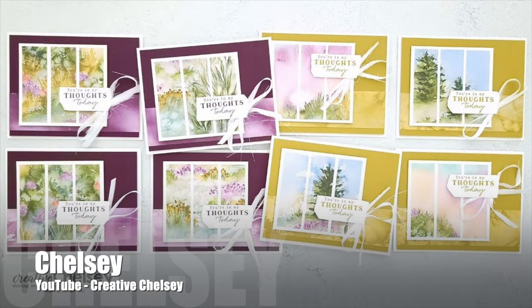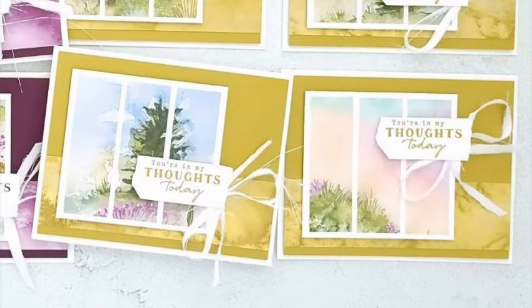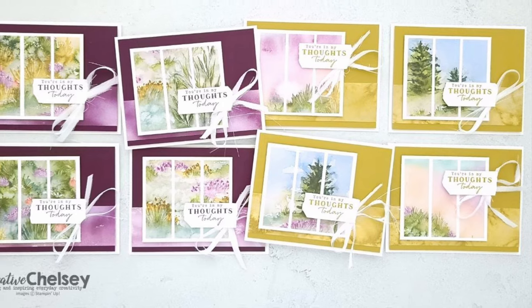Up next is Chelsea of the Creative Chelsea YouTube channel. For this month's set she also used some landscape scenery paper, and I especially love how she has added a ribbon on the front for a little extra embellishing.